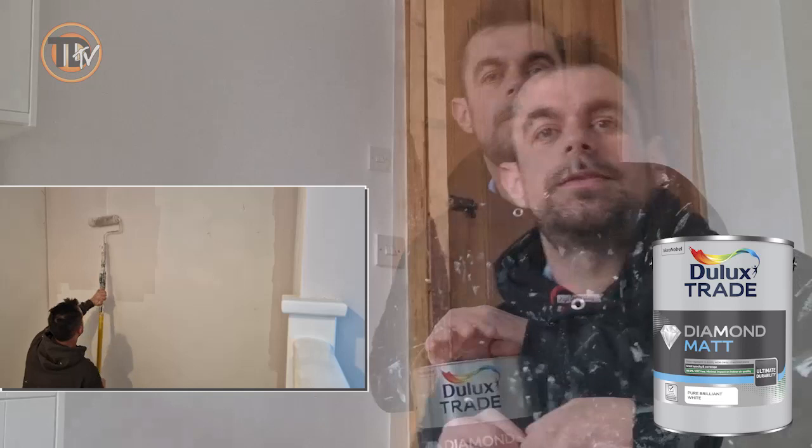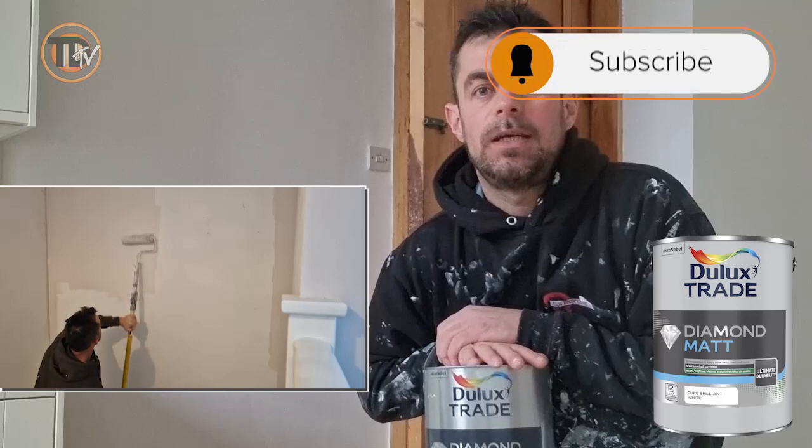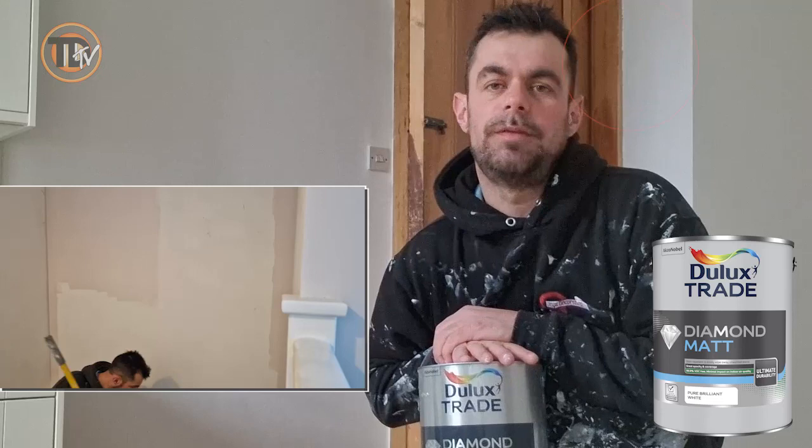So that's the end of my review of Dulux Diamond Mat. As mentioned in the beginning of the video, please don't forget to subscribe to the Trade Decorator TV channel, hit the like button, and also hit the notification button to be alerted of other videos featuring other products by other decorators. Thank you.